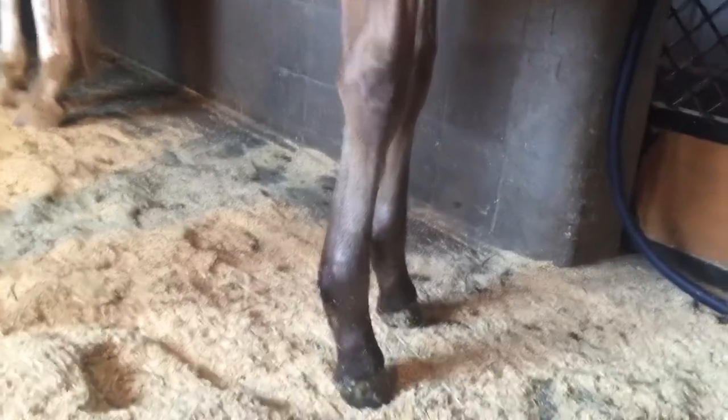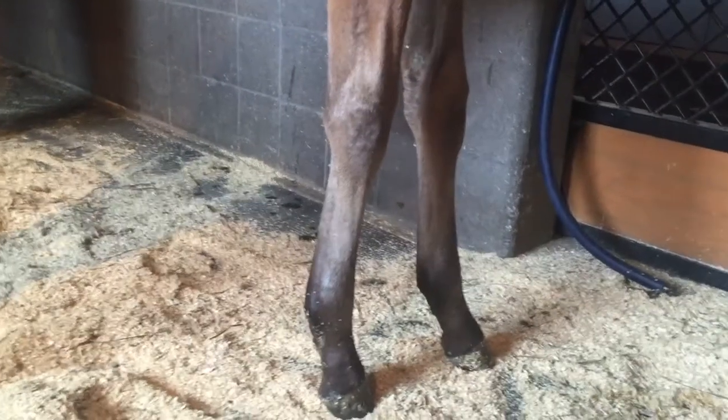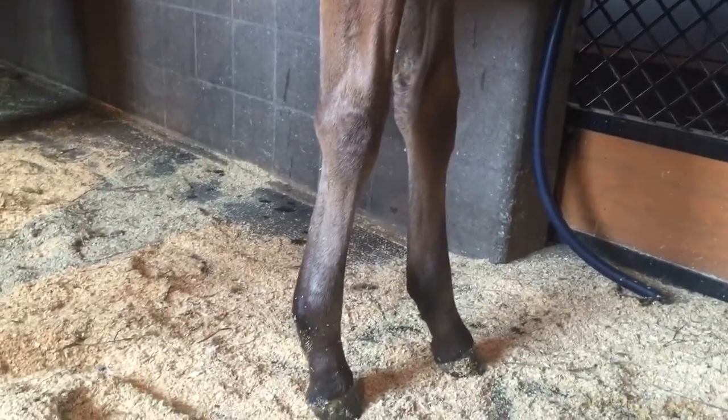This is caused by too rapid a growth of the bone from overfeeding — usually caused by feeding the foal full grain or feeding the mother grain.